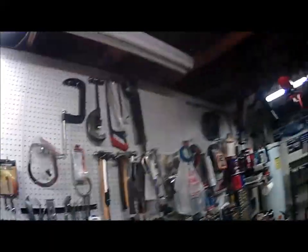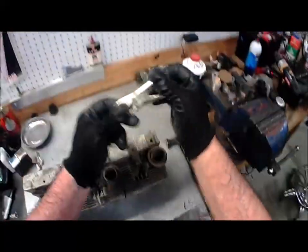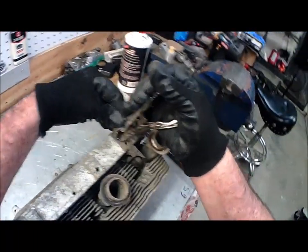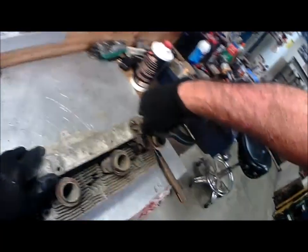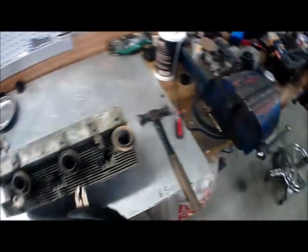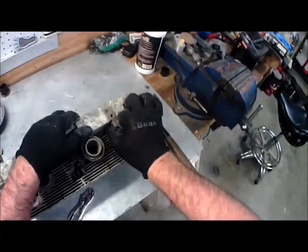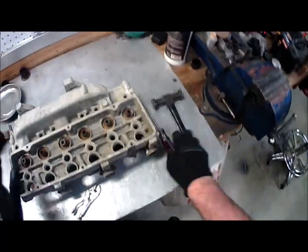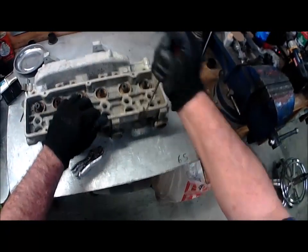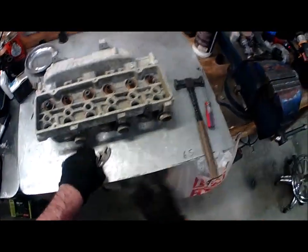Then — of course my light right over the bench went out right when I started doing this — you want to take yourself the little baby vice grips and try to pinch onto that thing. Just get it to where you can pinch onto the head of that rivet, then twist counter-clockwise and pull. Most times they just come right out, but this one doesn't want to. Let's wiggle it out a little bit more — most times those things just come right out with the vice grips, but this one's kind of wedged in there.